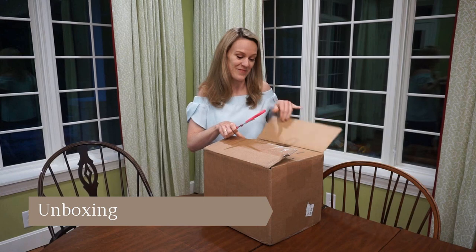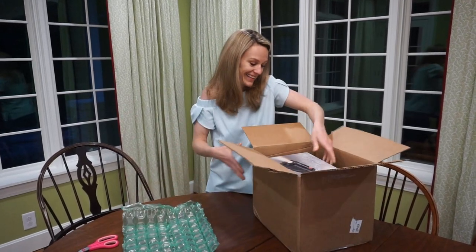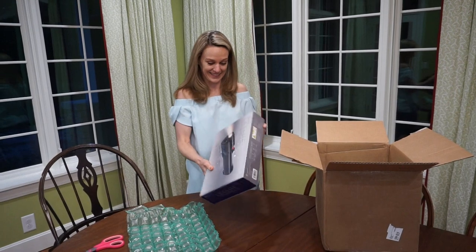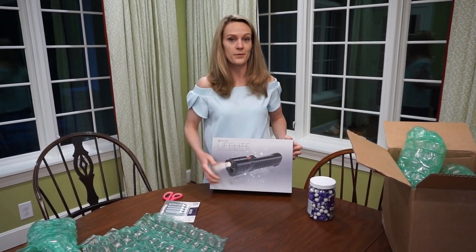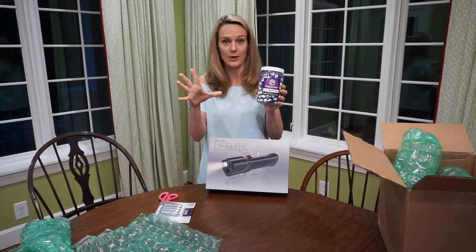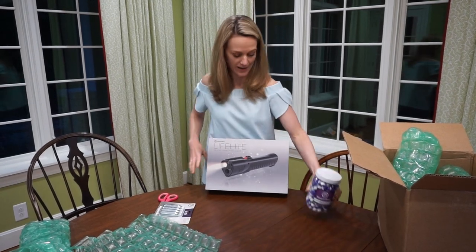This is the unboxing of the Pepper Ball LifeLite. It kind of feels like Christmas. So basically this is like a pepper spray launcher. On impact, the ball explodes and shoots out this pepper powder, which is like pepper spray in their eyes.